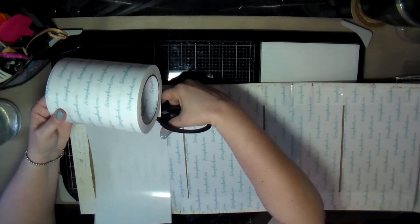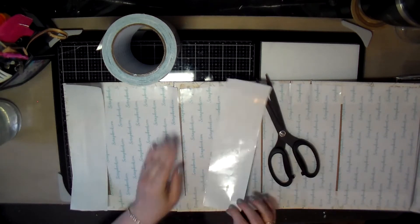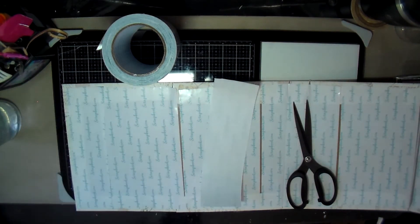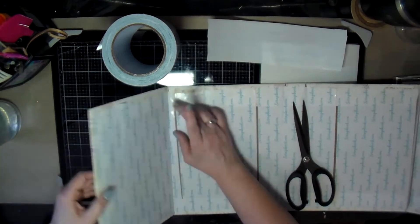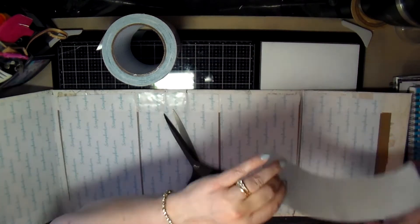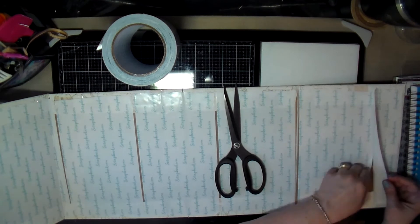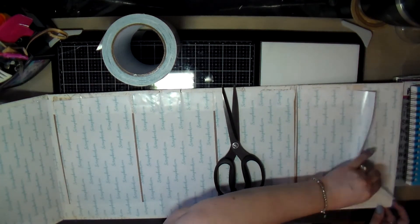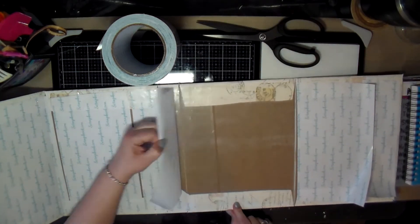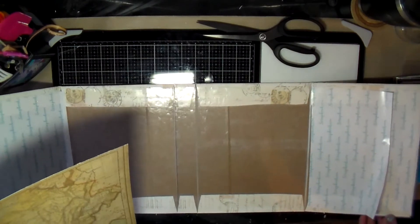I'm trying to figure out how much to cut for the end pieces on either side, since there's a little bit left over. I cut them to about the right size, stick them down, and peel up what's underneath where needed. That way when I pull all of the backing off, everything will be sticky so I can put down the paper on the inside.